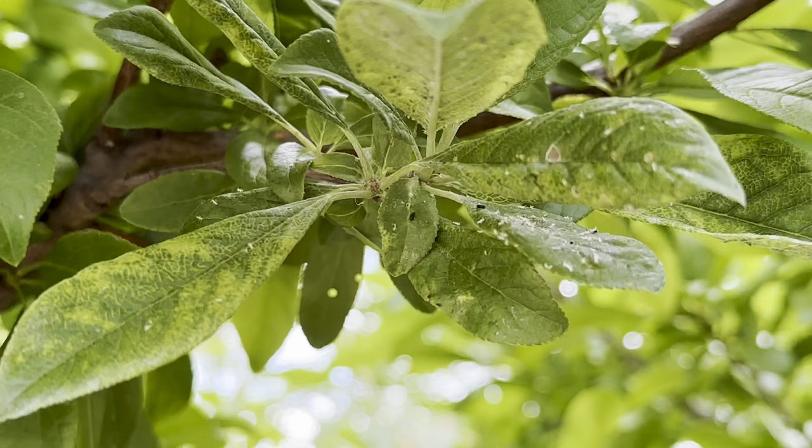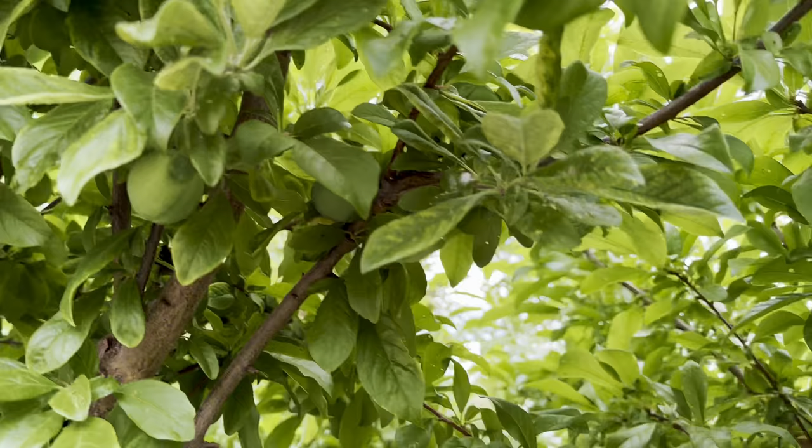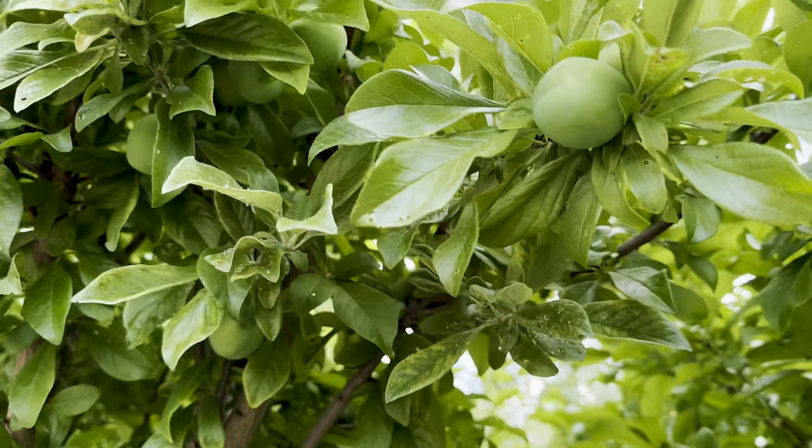You can see all the dead aphids — let me zoom in. You see all the leaves that are really, really bad looking? Those are aphids. And some might go, 'Oh no, I've got to hurry up,' because there's a lot — it goes all the way up. 'I've got to hurry up, I've got to spray.'